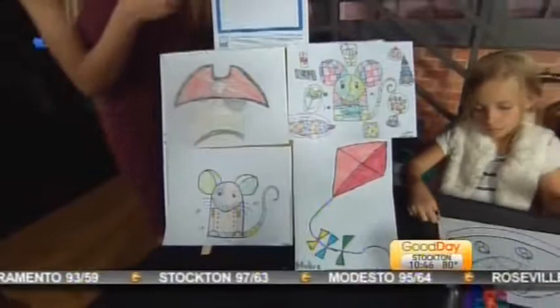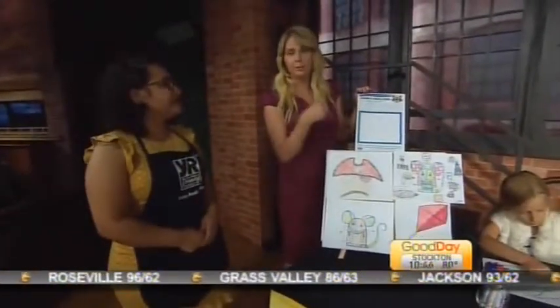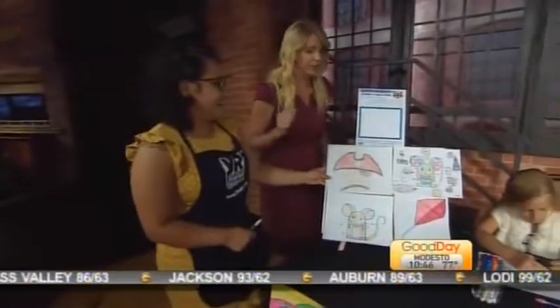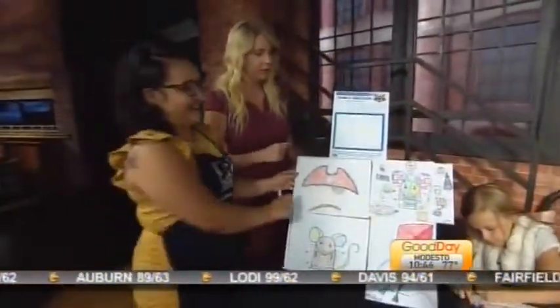If kids are watching at home right now, get out some paper because we're going to show you how to draw a raccoon — and by 'we' I mean Danine, because you don't want me helping you draw anything. I know how to draw stick figures, but Danine says she can teach anyone to draw.